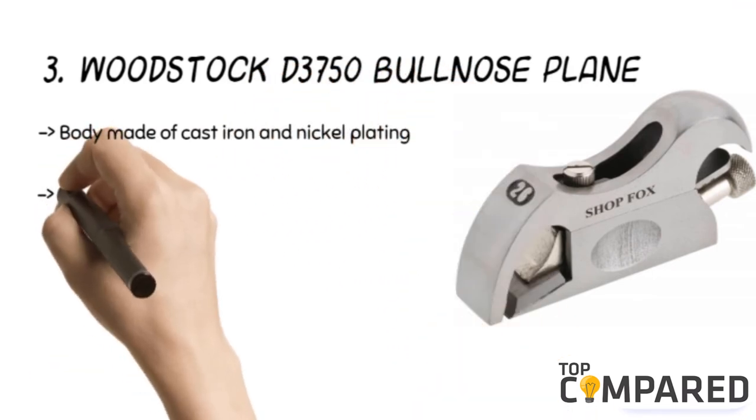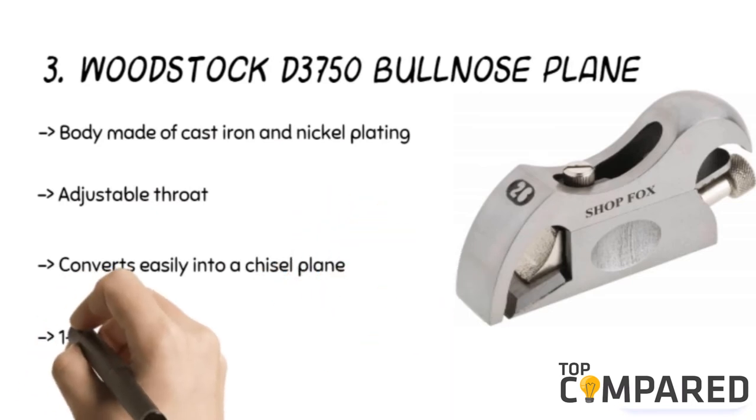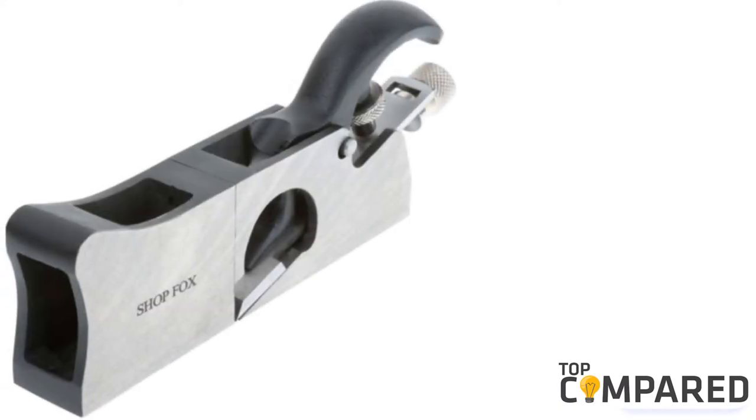The third product is the Woodstock D3750 Bullnose Plane. The product has a body made of cast iron with nickel plating. It has an adjustable throat and can convert easily into a chisel plane. The bullnose plane features a low-angle design to handle straight grain as well as end grain.